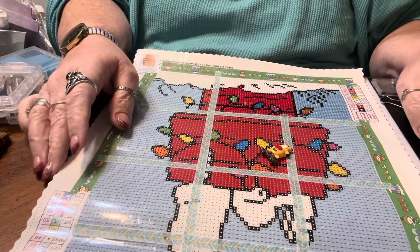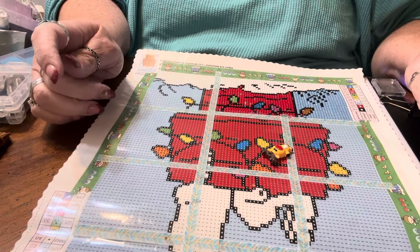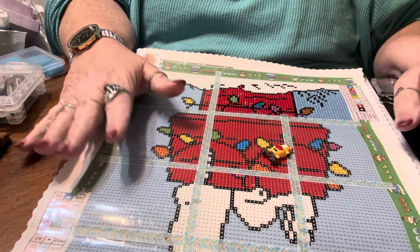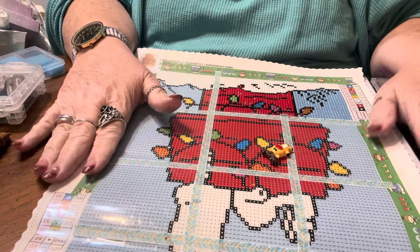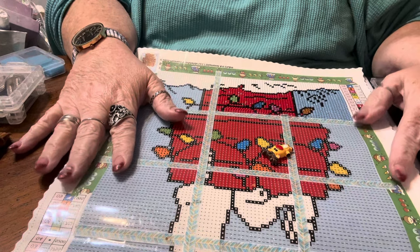Hey everyone, I hope everybody had a wonderful Thanksgiving. This weekend we're going to talk about diamond painting accessories, so if you're a newbie this is a good one for you to watch.